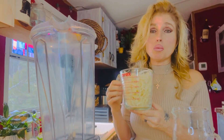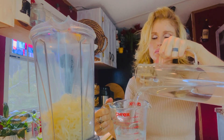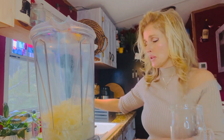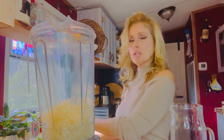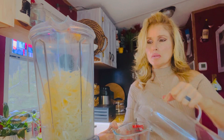So I'm going to use two parts sea moss to one part water. I'm going to use two cups of the sea moss and measure out one cup of water, then repeat that step — another two cups of sea moss to one cup of water.